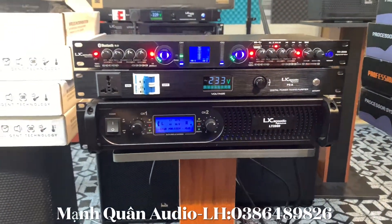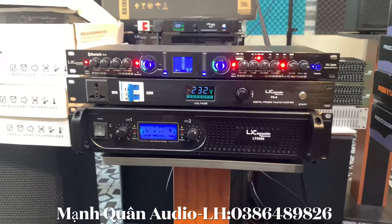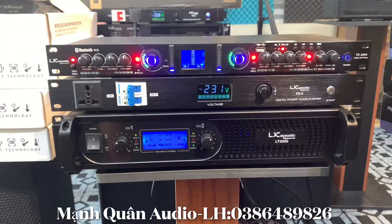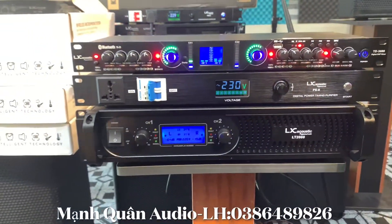Nghe tiếng bass, tiếng chắc rất là phê đúng không ạ. Xin chào tất cả anh em, ngày hôm nay em có lên cái video giới thiệu với anh em về cái mẫu lưng tiếng mới nhất 212, một dòng lưng tiếng TD3000. Con này sử dụng Bluetooth 5.0, chất âm da tuyệt vời.